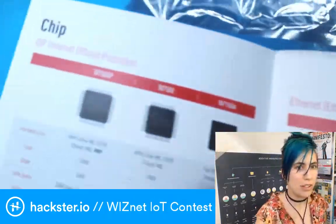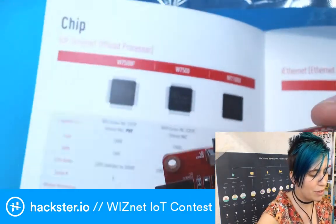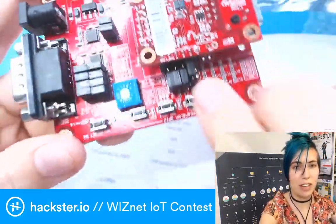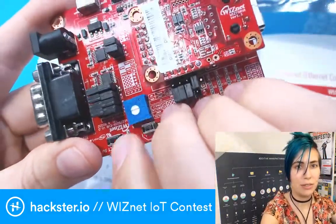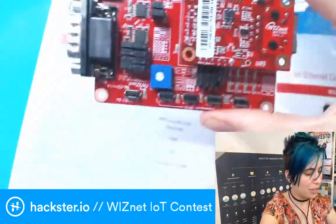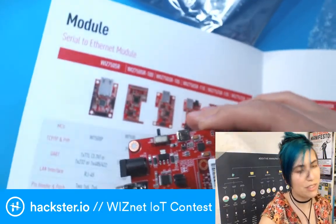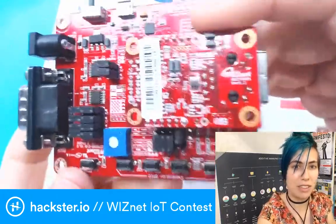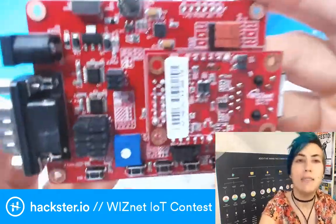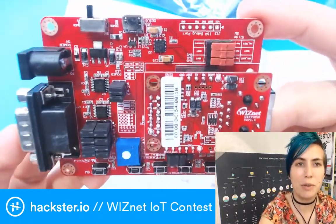According to the documentation, this is a W7500P. The large module here is the evaluation board that includes the interactive bits you can hook up your code to, and plugged into it is the WIZ750SR module — that's the top one on here that actually includes the Ethernet port. There's plenty of documentation about this online if you look at the contest page, where we have a bunch of links.